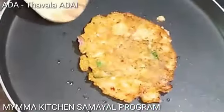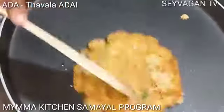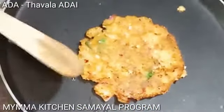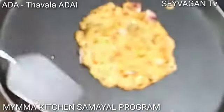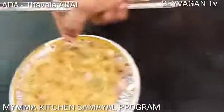When you cook the bun, you need to know what you're doing. When you cook the bun, you cook the bun. I'm going to put it in a little bit.